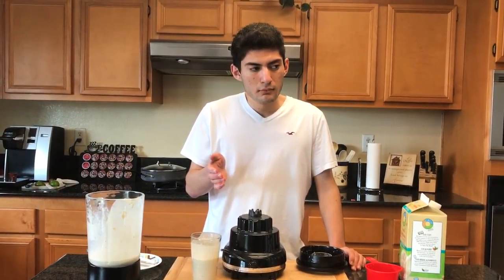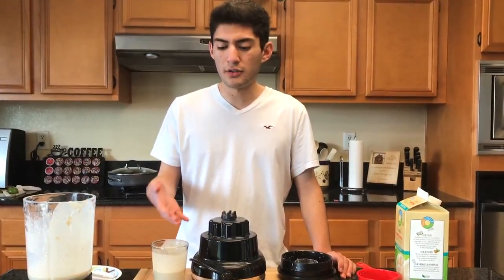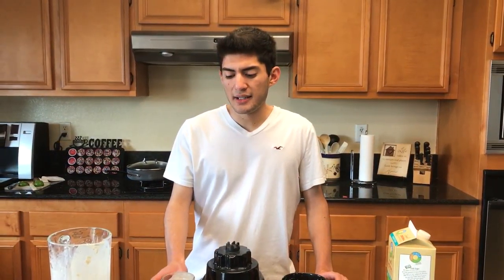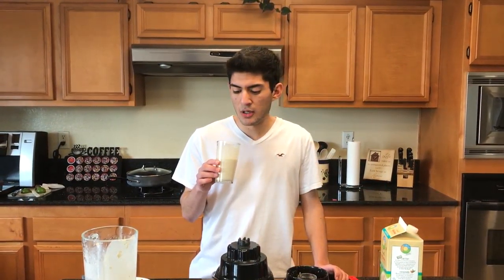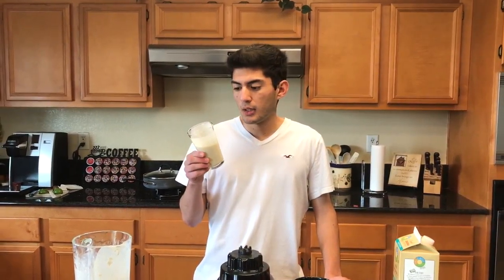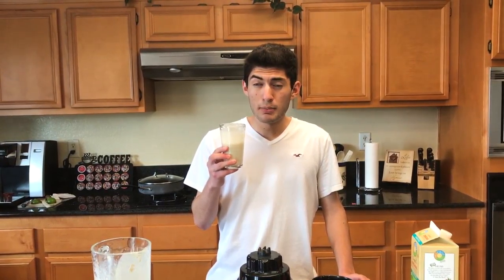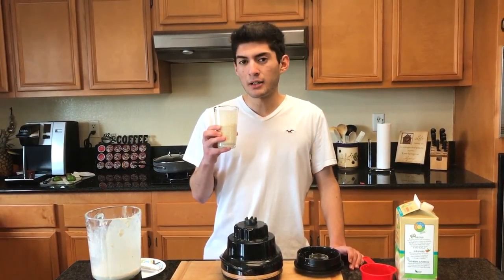I think in the future, once I commit to my protein powder choice, I'm gonna go vanilla — the chocolate in most of them tastes a little too strong. Even this one, if I decide to go with it, I like it because it has a really nice smooth texture, not overpowering and not too rich. Honestly, this isn't bad.